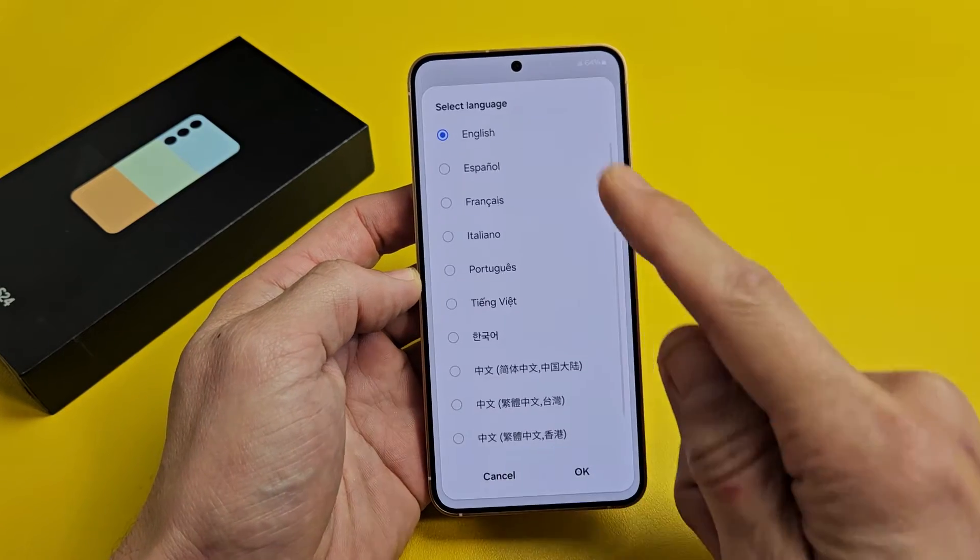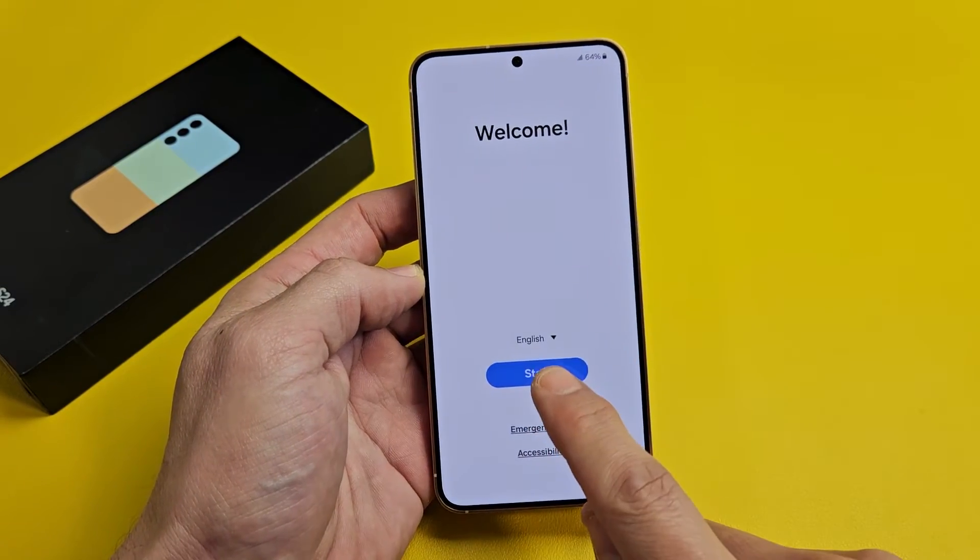First thing is choose your language down here. I'm going to go with English. I'm going to tap on Start.